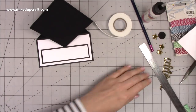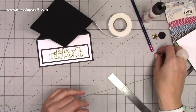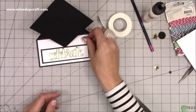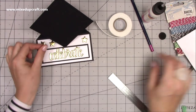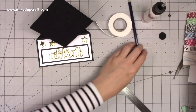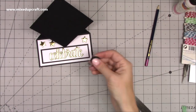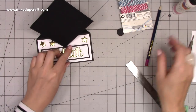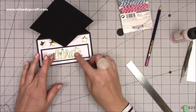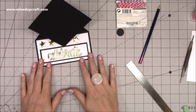Now I've got all my bits to decorate. I'm going to stick my 'Celebrate' die cut down — it really pulls it all together nicely. Then I've got my four stars going on. I think I've dropped one on the floor — I'll find that in a second. Then I've got my circle, and I'll show you how to make the tassel once I've got all this stuck down.